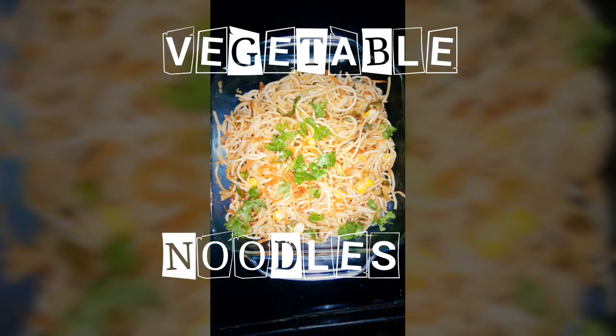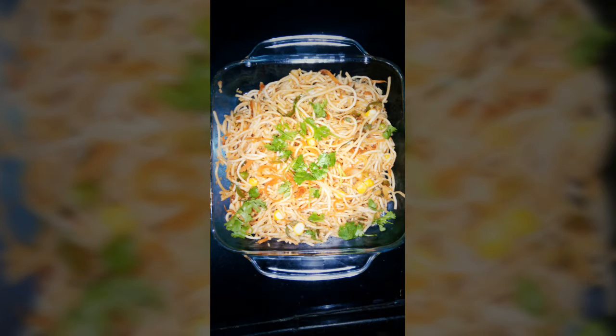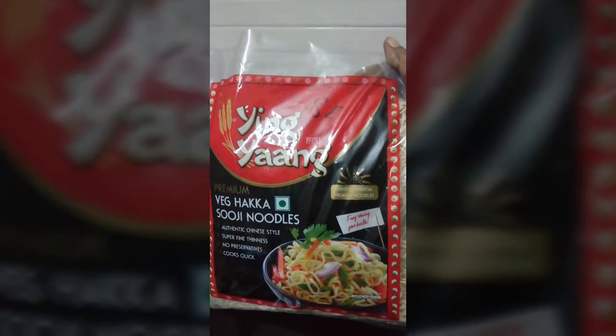Hi friends! Good evening! I am going to make a vegetable noodles. I am going to make a haka noodles.